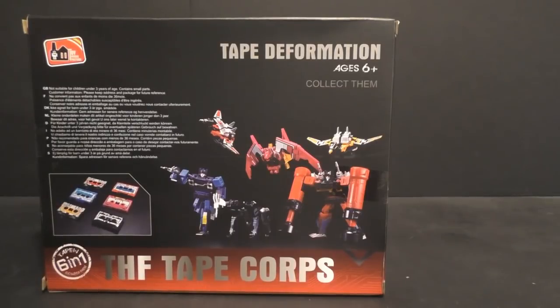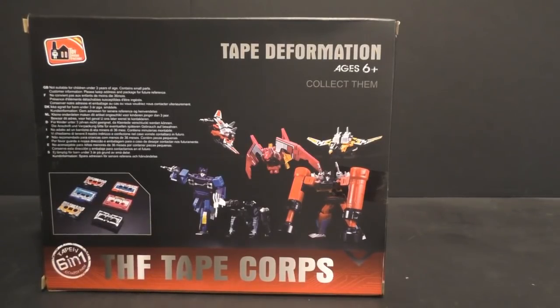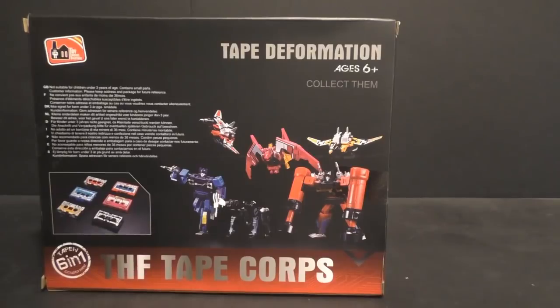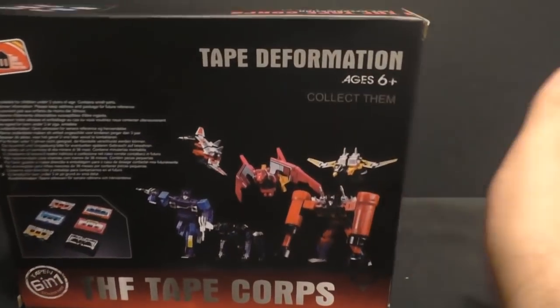I ordered something from a company called Mirce Miniatures — I don't know how they want to pronounce it — and it took them a month and a half just to ship it, and then about a month to get here, and they're from the UK. So it was a very long wait for those things, but anyway, very quick shipping here — kudos to them for that.